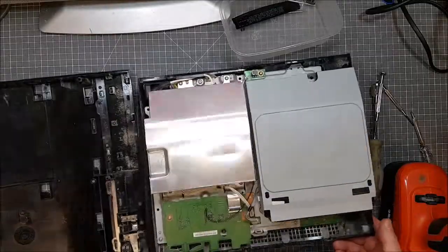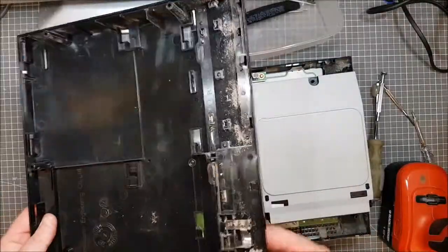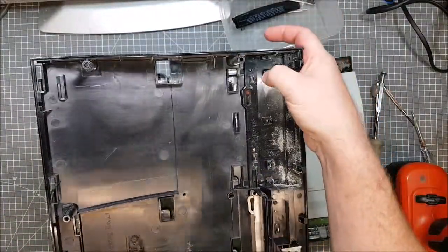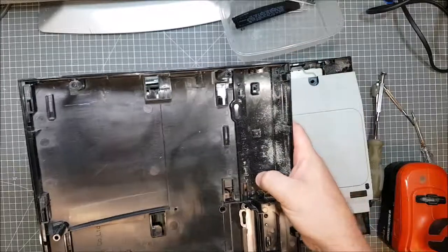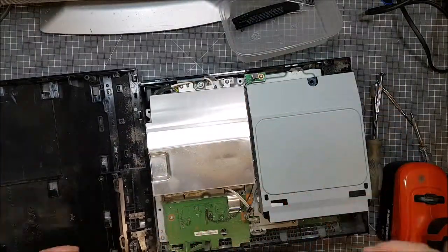You can see it's filthy, so what I'm going to do is clean this out. Another thing I need is probably to take this off here anyway — it looks like it might come off. But I want to get rid of the dust first, so bear with me. I'll be back in a minute.